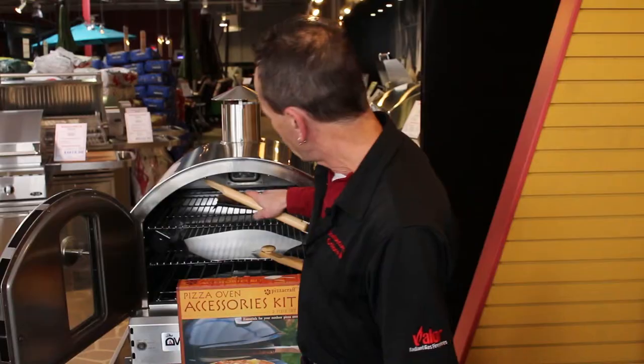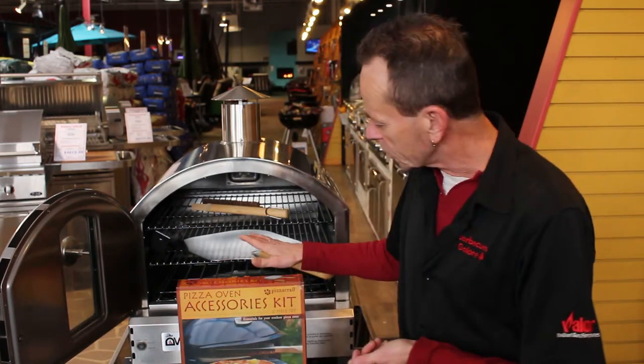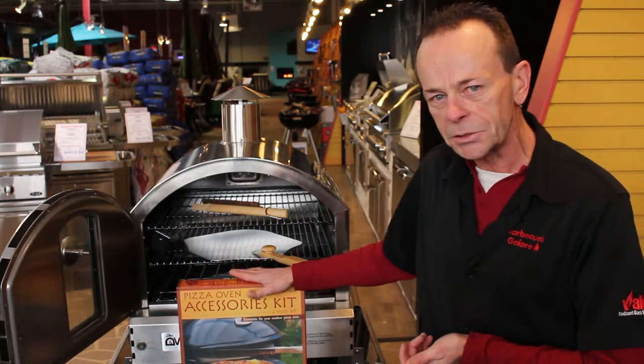So if you have somebody on your list who's a pizza nut, or you'd like to get somebody started grilling pizza on their grill, this is the perfect accessory gift from Pizza Craft.